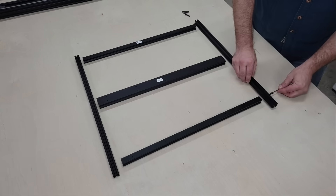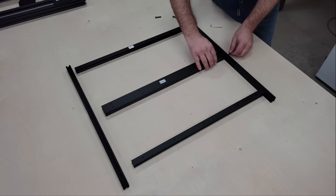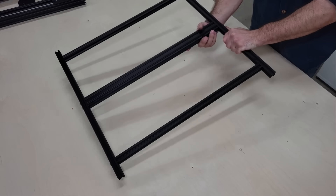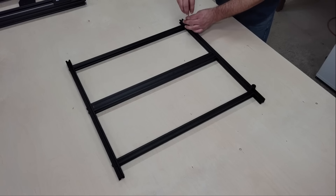I requested the 500-watt spindle, but Two Trees sent both spindles anyway. It does require a bit of assembly out of the box, which took me around half an hour to finish. The specs say that it has a max engraving speed of 800 millimeters per minute with an accuracy of 0.01 millimeters, and it can work both wood and plastic, but also soft metals like aluminum and copper too.